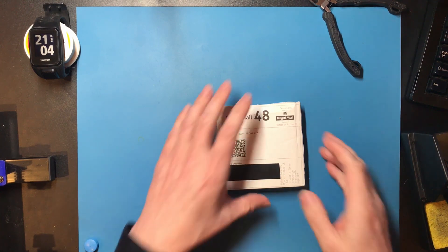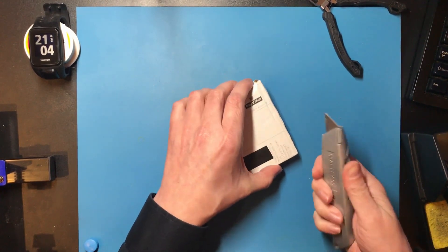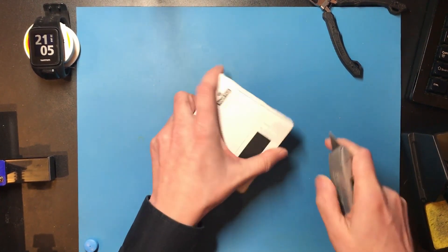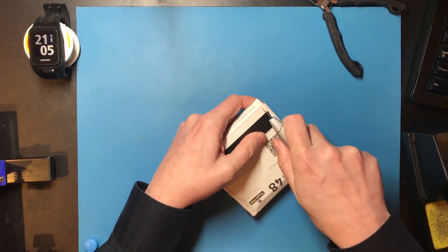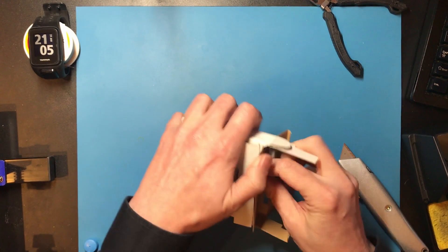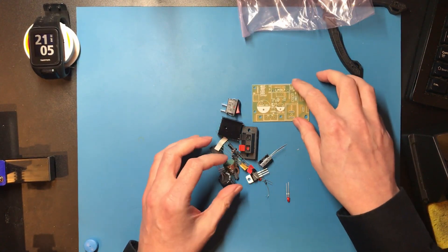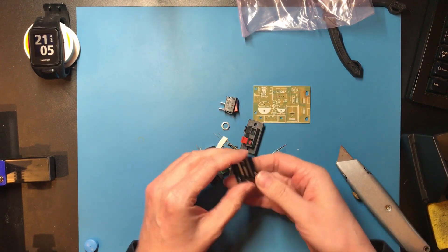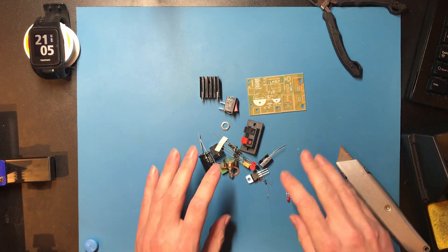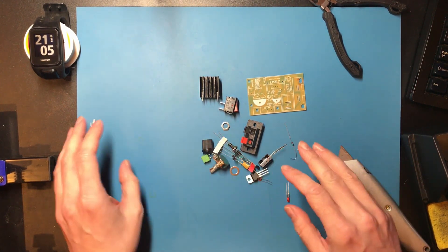Hello and welcome back. I've got a kit. So this is an LM317 power supply. The reason why I ordered one of these is a couple of other YouTube channels have been doing speedruns and I thought I'd have a go at it.